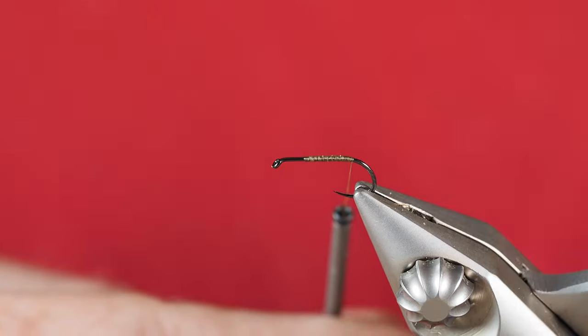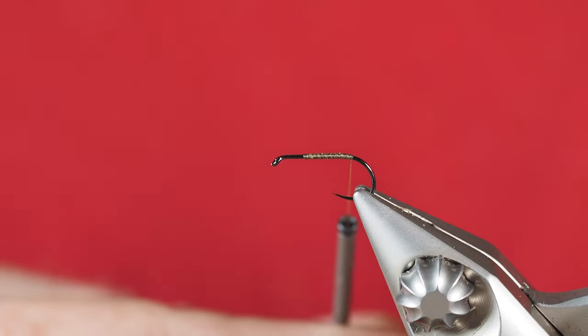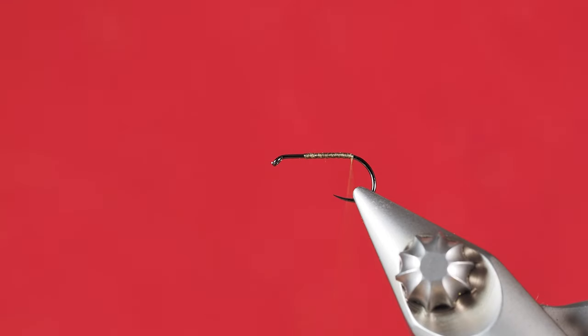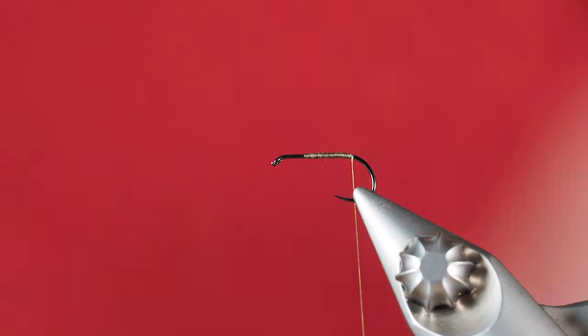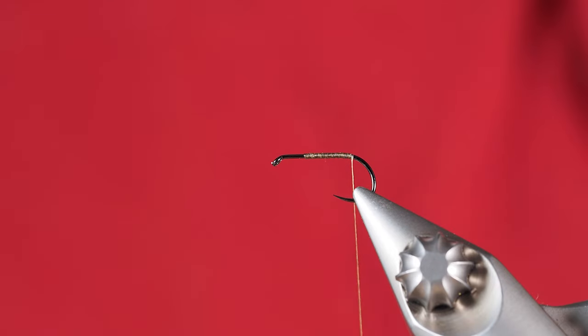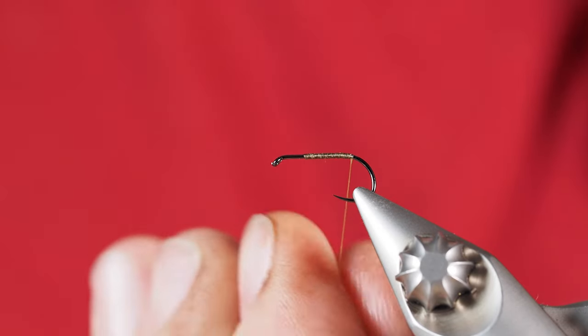So we've got a size 14 dry fly hook. I'm using a tan-colored thread. The first material we're going to tie in is some cinnamon caddis dubbing, which matches this pattern really nicely. Since this is a size 14, I'm going to use a little bit more super fine dubbing than I usually would because the hook size is a little bigger.